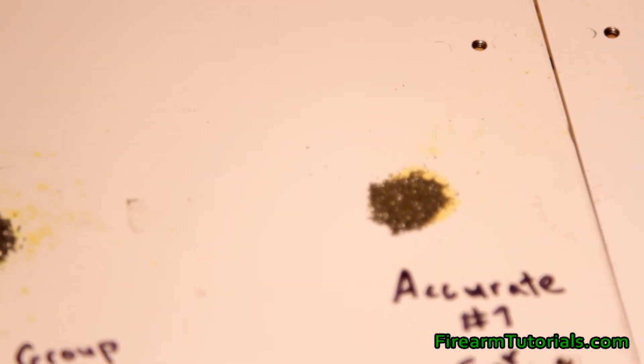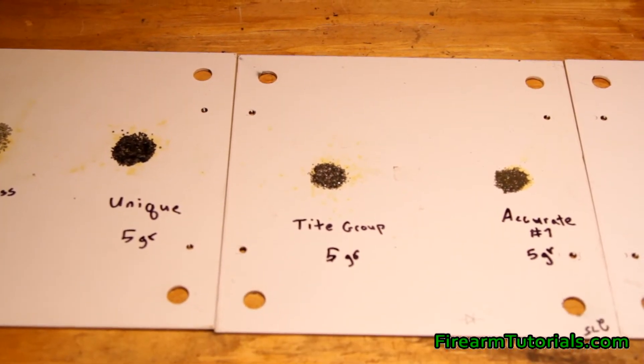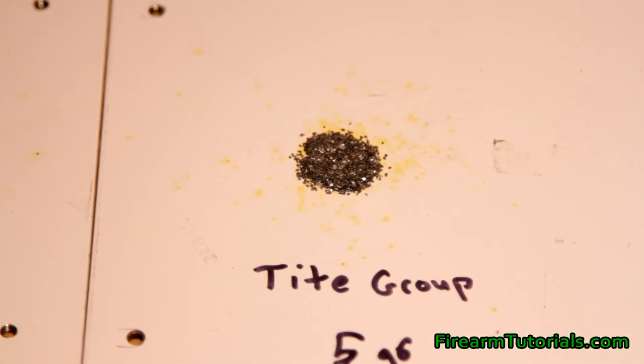Going back to volume — if I look at Tight Group, this is what I'm using for 9mm. My current recipe is 3.6 grains behind a 147 grain bullet. So it's very easy to double, triple, maybe even quadruple charge loads because this is taking up a very small amount by volume of the case. I'm not particularly worried about that, but some people are, and that's why they choose to use something like Trail Boss — another powder that's going to use more volume inside the case.